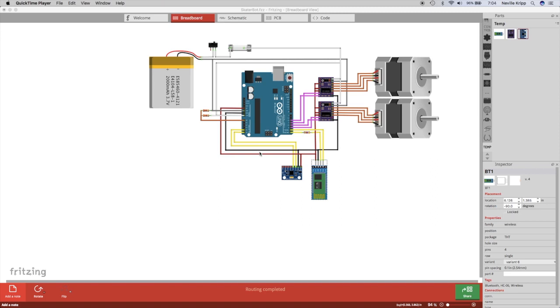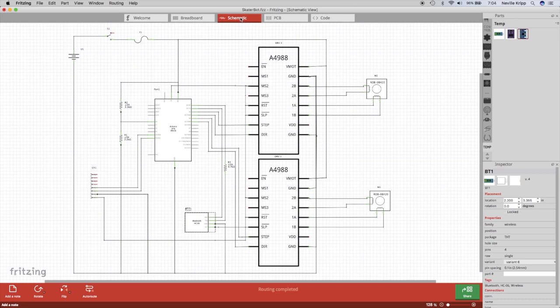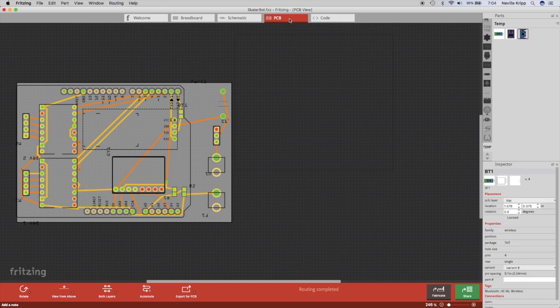Here we are with the breadboard layout of the self-balancing robot. I've been using this application called Fritzing which is free off the internet. It allows you to lay out a breadboard view of your design, switch to a schematic view, and even lay out the components on a circuit board with the facility to export that to a manufacturer to have it actually produced.